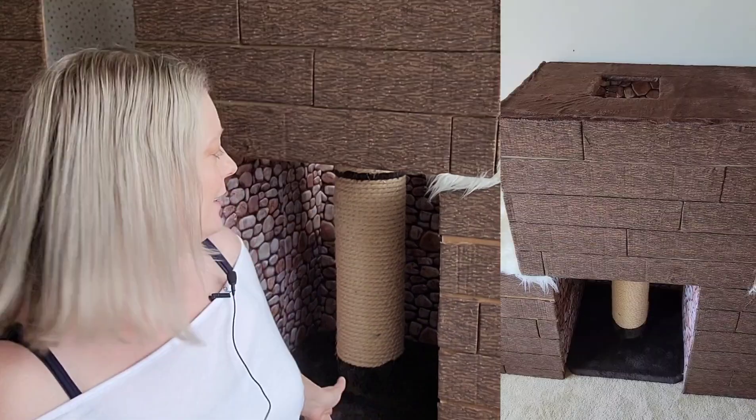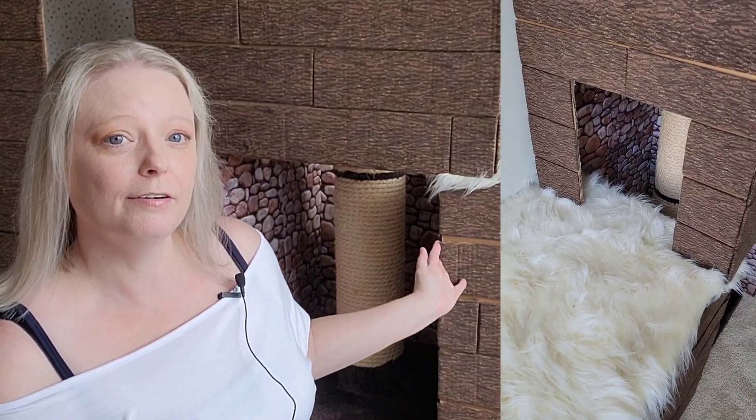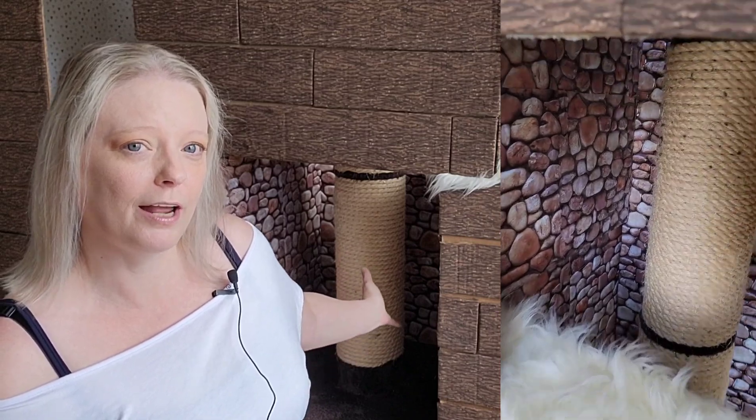I left them sitting in the room for a while, then decided to add a scratching post in the middle, which gave the cat something to scratch on and separated the two boxes, giving it a different feel.